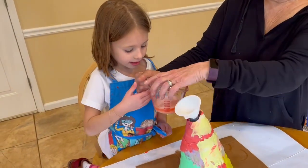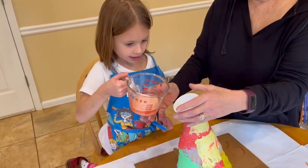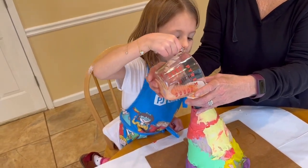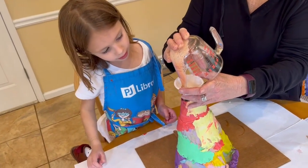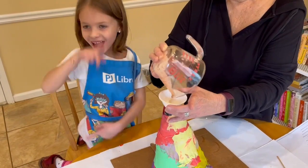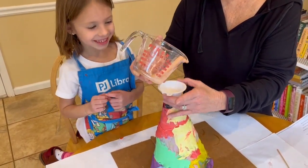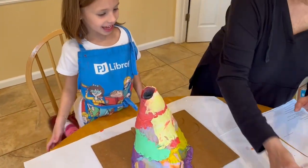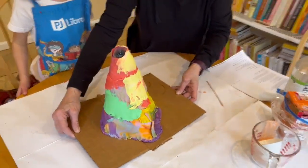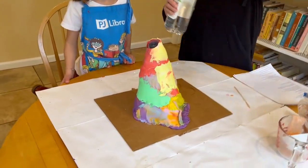Pour it slowly. Do it quickly because — you see it still. This is going to be fine. It's all in there. Now, this is going to make the volcano erupt. Are we ready?